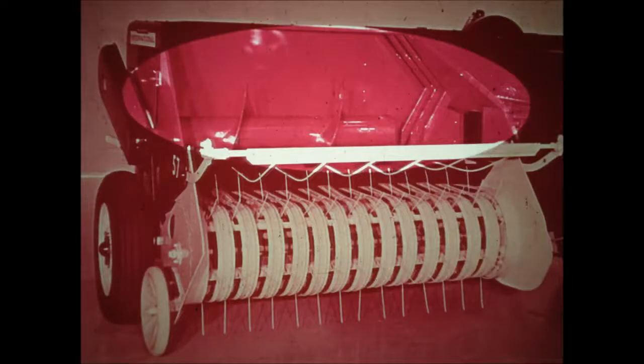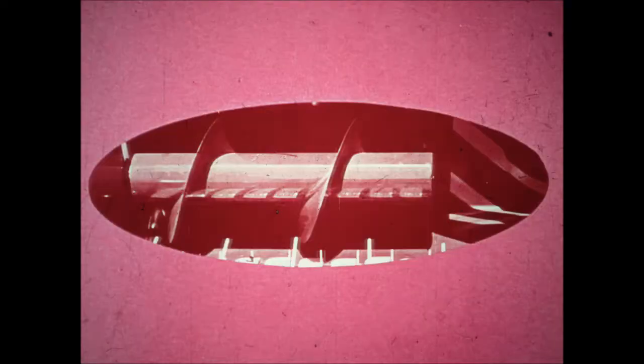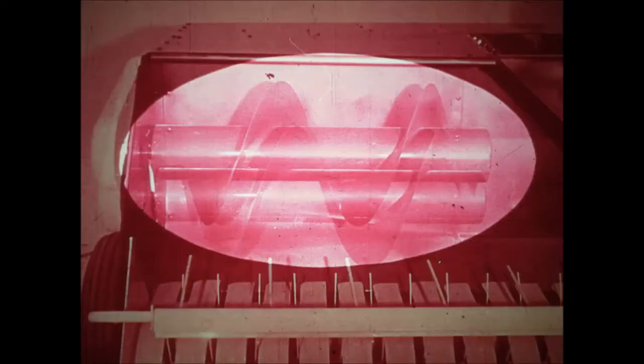The IH crossfeed features a full-floating auger and three wide-span packer fingers. This construction keeps parts to a minimum. The auger turns the windrow gently but firmly toward the bale chamber opening — no linkages, fewer parts and adjustments, and no chains to cause trouble. The spring-loaded auger floats and handles heavy or light windrows gently to save leaves.